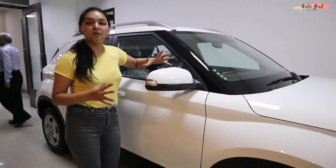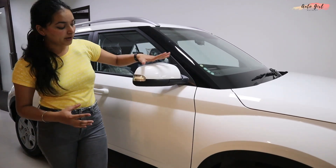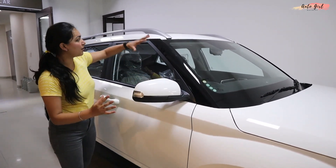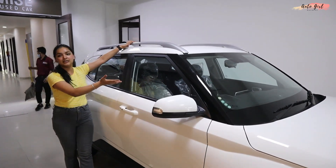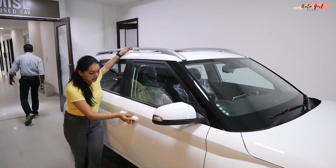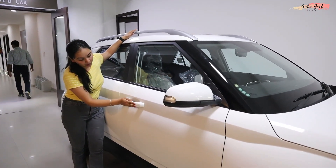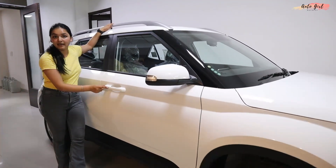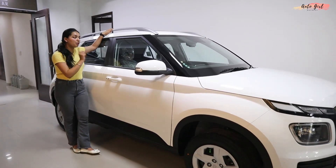Now let's talk about the side profile. Here you have ORVMs with integrated indicators. If I talk about the roof rails, you have roof rails with silver finishing — it looks very good. The door handles come in body color with a request sensor on the driver's side.